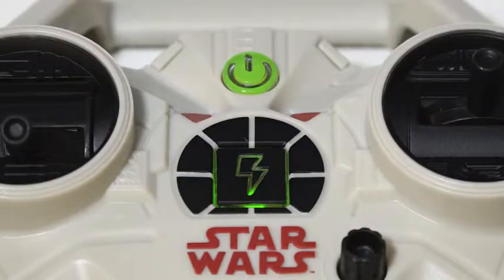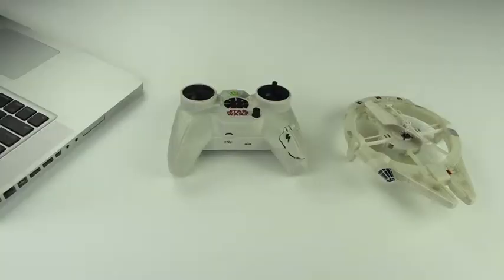The charging indicator will glow solid green when fully charged. How to charge with USB. This will bypass the batteries and charge direct from the computer to your Millennium Falcon.